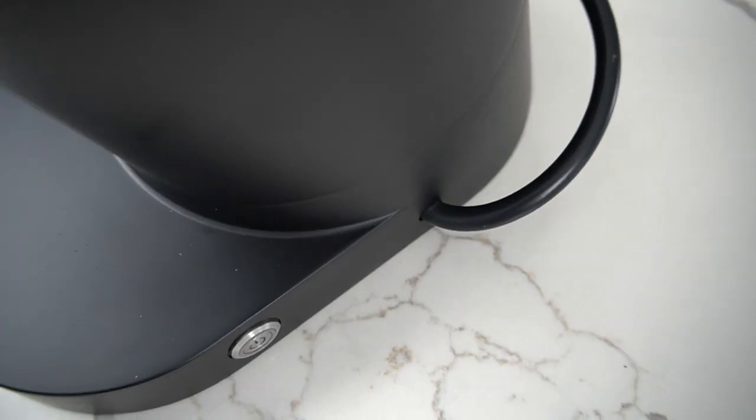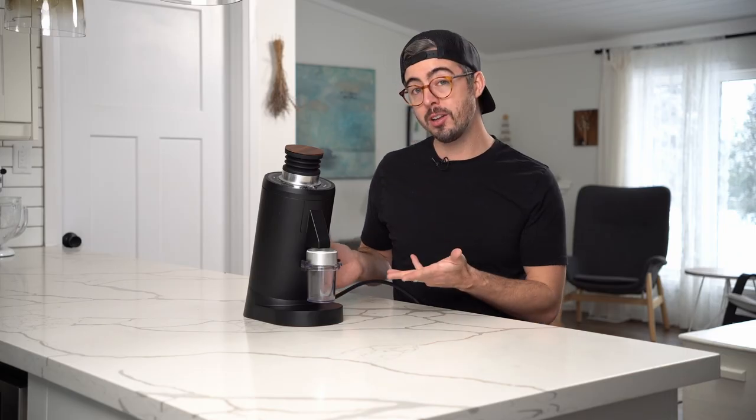One weird little thing is the power cable comes out the side. I'm sure there was a good reason for that at Turin, but I would have loved to have seen it come out the back. I find the side placement a little bit awkward — I like cables to be a little more hidden and put away.